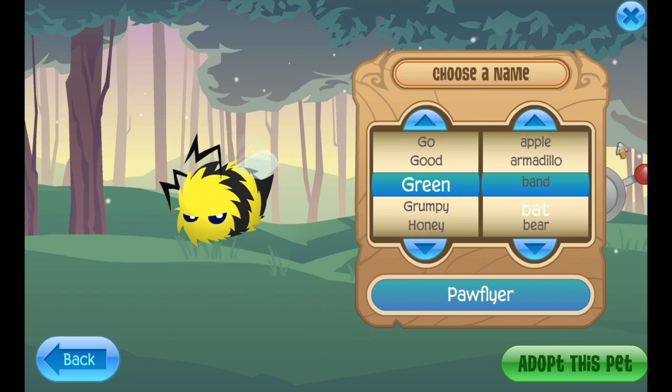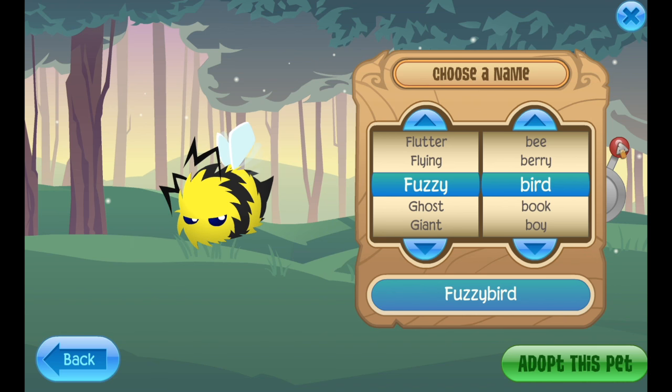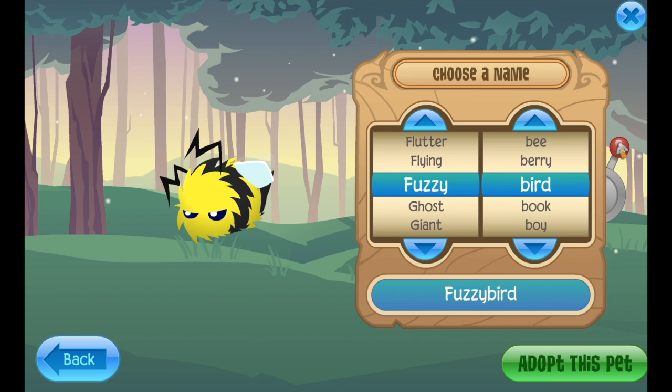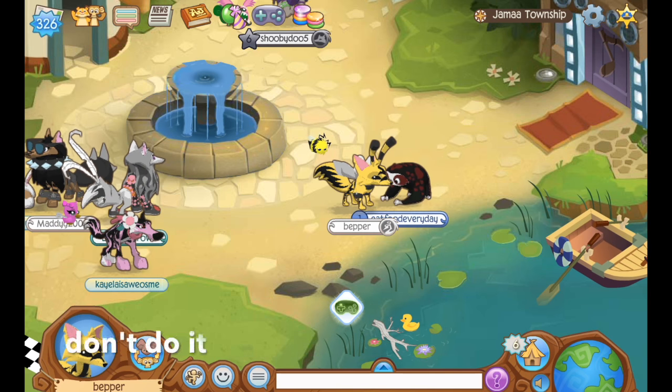Let's randomize your name now — Henry the Random Bee. I just randomized his name and I got Fuzzy Bird. He is such a little fuzzy bird. He's fuzzy, he's a bee, but you know, that's also a bird I guess. I'm keeping that name — I like that name, Fuzzy Bird. Look at us, we're meant to be.